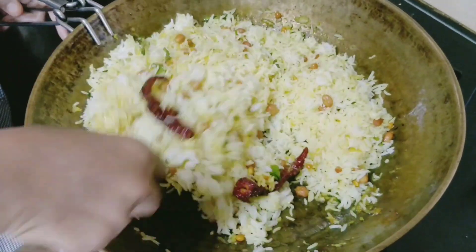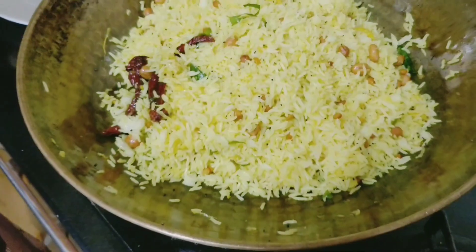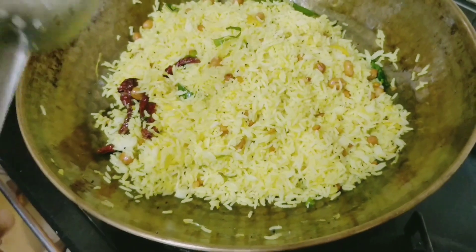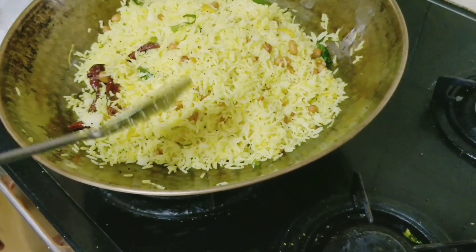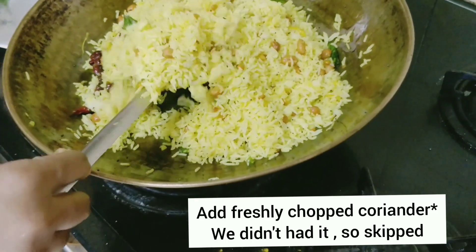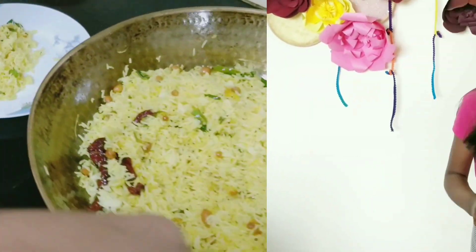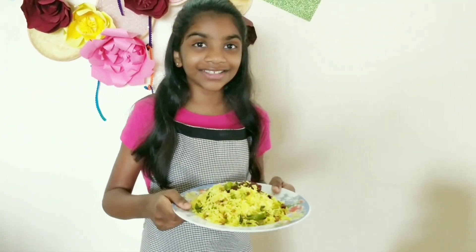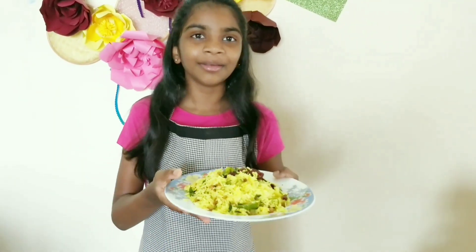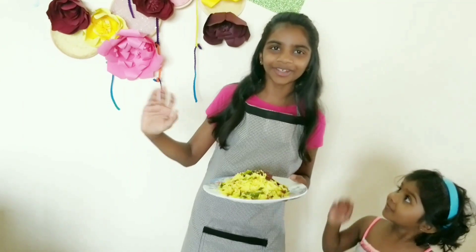Can we store this pulihora mixture as we store tamarind pulihora mixture? Yes, but the shelf life will be less for this mango pulihora. I always prefer to make it fresh. Now we will serve it in the plate. Friends, yummy and tasty mango pulihora is ready. Please click on the bell icon for notifications. Bye!